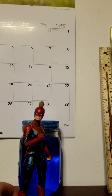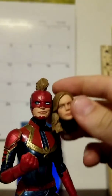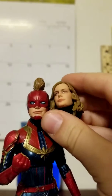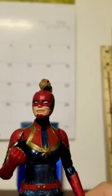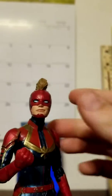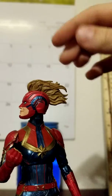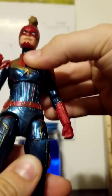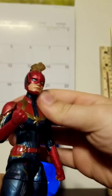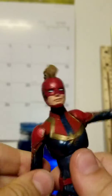Now let's take a look at the actual figure. I love this head sculpt and it is the perfect size. That is one thing that Marvel Legends always messes up on - it can look so stupid, like with the X-23 comic book one. You can see very nice head sculpting, it goes 360, up and down.